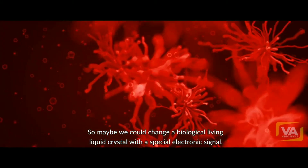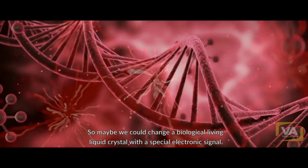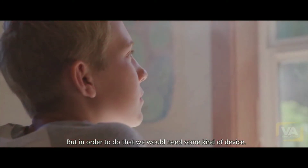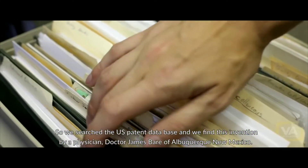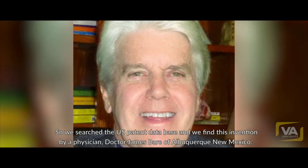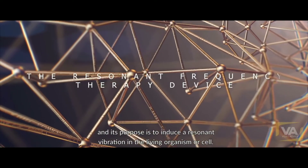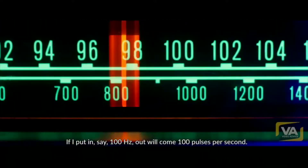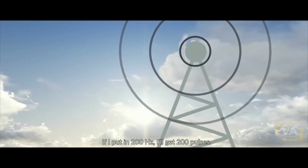So maybe we could change a biological living liquid crystal with a special electronic signal. But in order to do that, we would need some kind of device. So we searched the U.S. patent database and found this invention by a physician — Dr. James Baer of Albuquerque, New Mexico. It's called a resonant frequency therapy device, and its purpose is to induce a resonant vibration in a living organism or cell. If I put in 100 hertz, out will come 100 pulses per second. If I put in 200 hertz, we'll get 200 pulses.